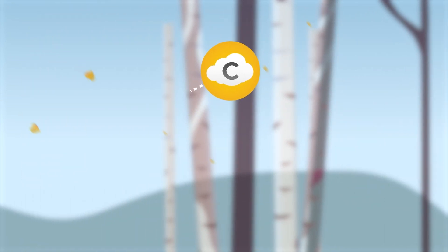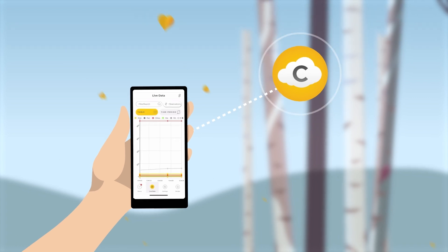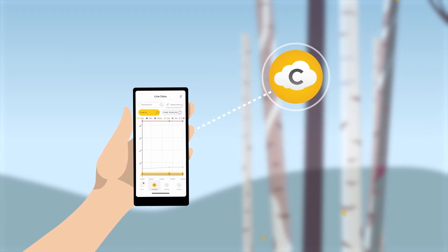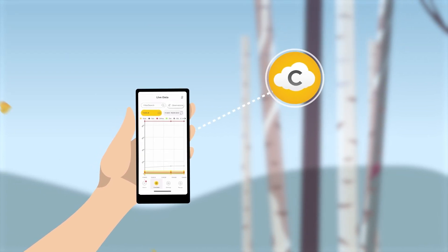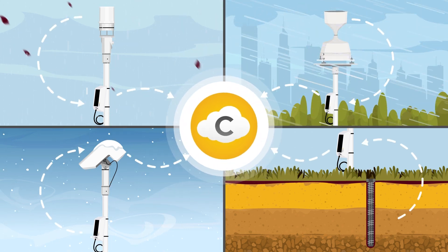Campbell Cloud securely receives and stores your sensor data and metadata for review from anywhere on your phone or computer. Because sensor settings come from the cloud, the list of Aspen 10 compatible sensors is limitless.